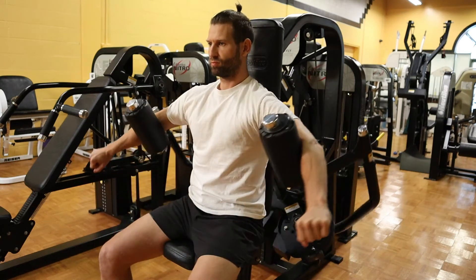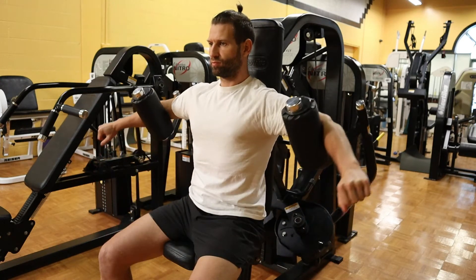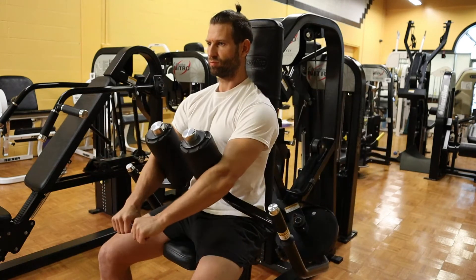Set the height of the seat pad so that when you bring your arms into the machine, you're not being forced into a position that does not feel good and exceeds your range of motion.